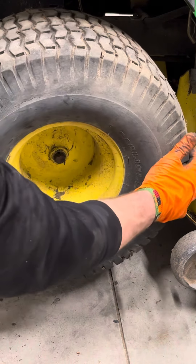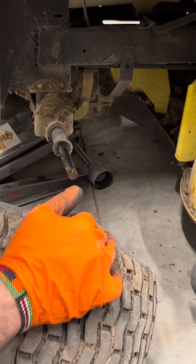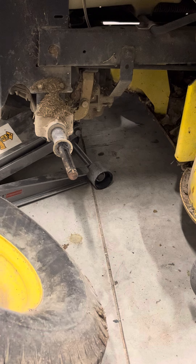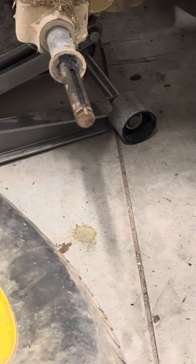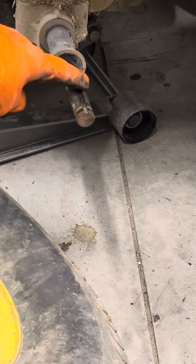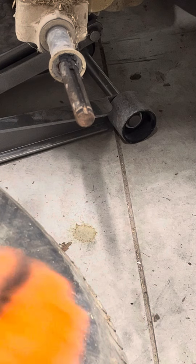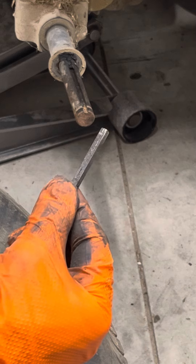Make sure you're wearing eye protection and hand protection when you're doing this. Go ahead and slide your tire off. If your axle looks like that, that's a problem. You need to make sure that you have a key in your keyway here. If this is missing, this is definitely the problem — one of the problems with your transmission.